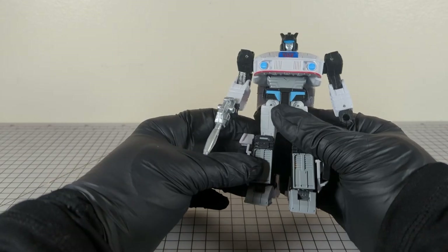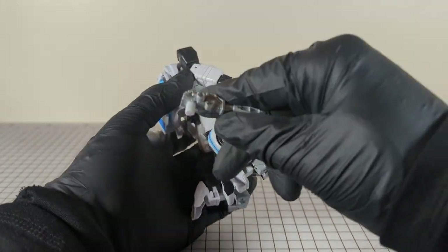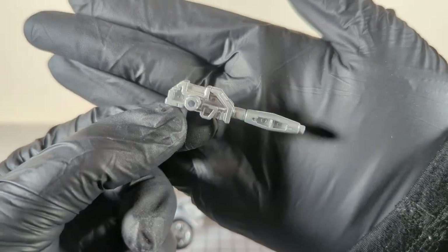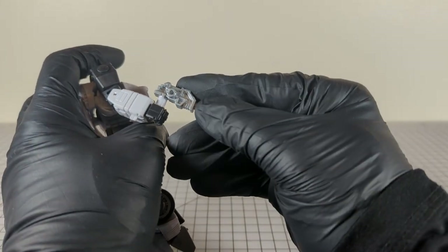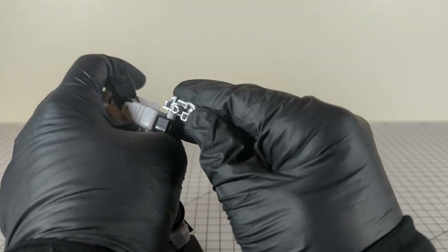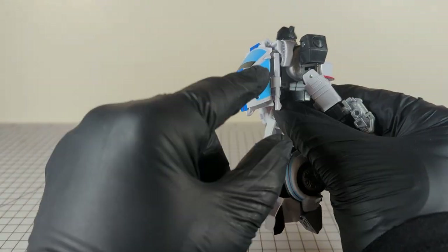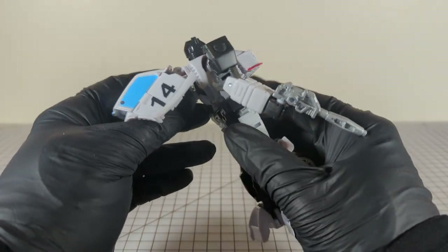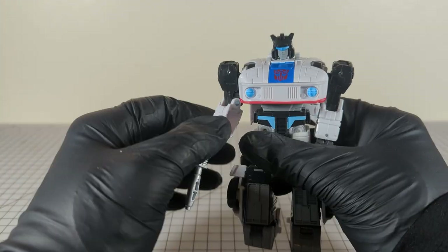Here is Autobot Jazz, coming with a blaster that is white and then painted silver everywhere but the handle. Jazz has no clear plastic, and he has a 14 on the door. The nice Autobot symbol on the front.